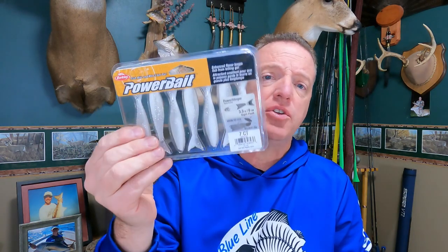Next up is the Berkley Power Stinger — this is the three and a half inch soft plastic. I'm going to take it out of the package. I think this is a pretty unique new soft plastic for 2023. This swimbait was actually designed as a chatterbait trailer, or a bladed jig trailer.